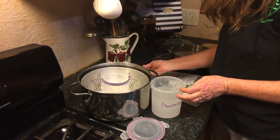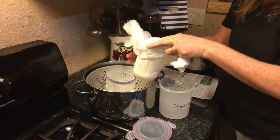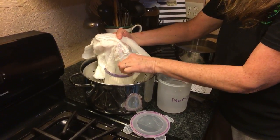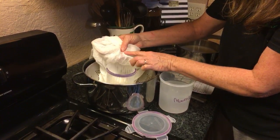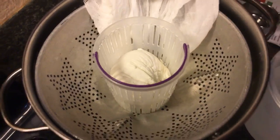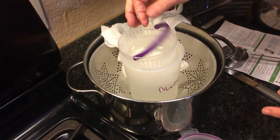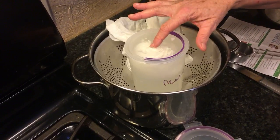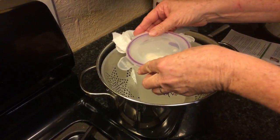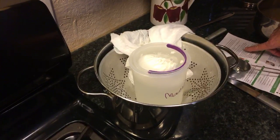The instructions say: put the drained curds in a clean jar and add the brine solution and screw on the tight lid. You take it out of the cloth first. It's a nice pretty bowl of cheese — I'm trying to get all the little pieces off my cheesecloth. Just place drained curds in a clean jar, add the brine solution, screw on tight lid, and store it in the refrigerator.